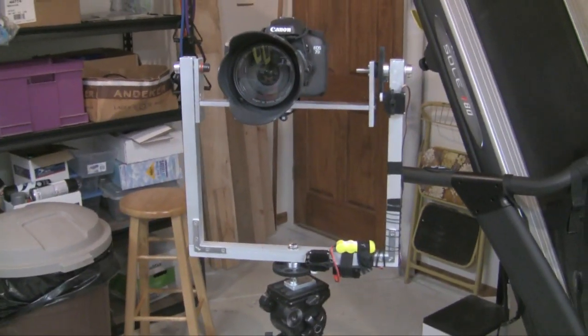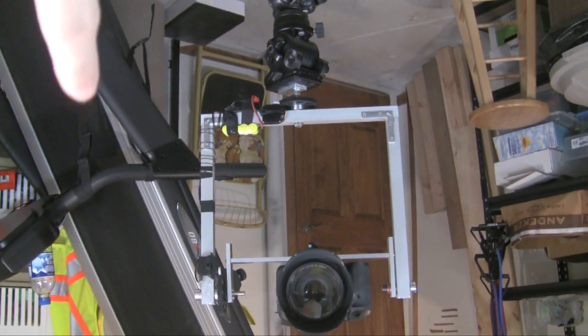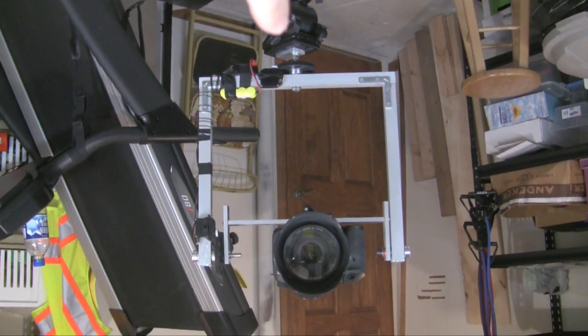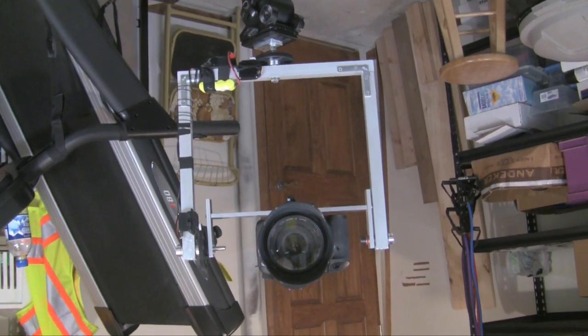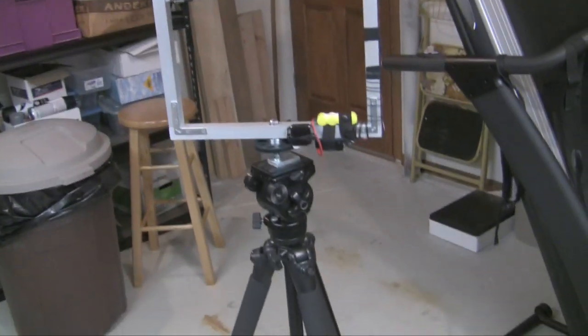What we have here is my pan-tilt head, which normally would be hanging from my jib like this, upside down. But since my jib is out in the garage and this room is not nearly big enough for the jib, I just have it on a tripod.